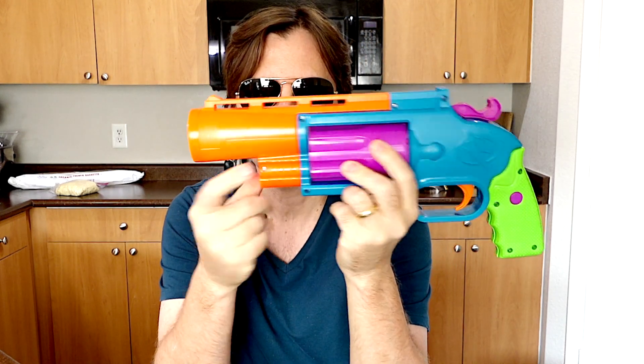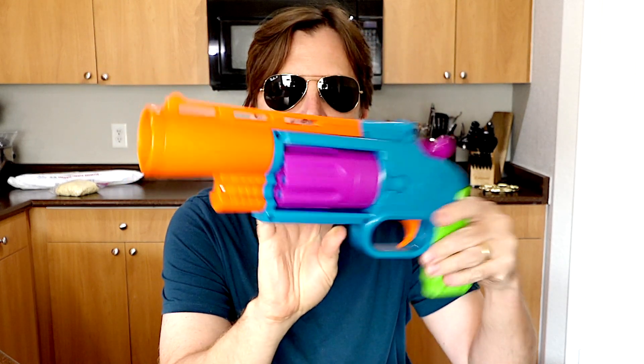One thing I didn't notice until later is under the barrel, on both sides, there's a little slot that's cut out to make it easier to load the darts right there. I think this pistol would be best used in CQB — close quarter combat. The accuracy was decent and if you like big revolvers then I recommend it.